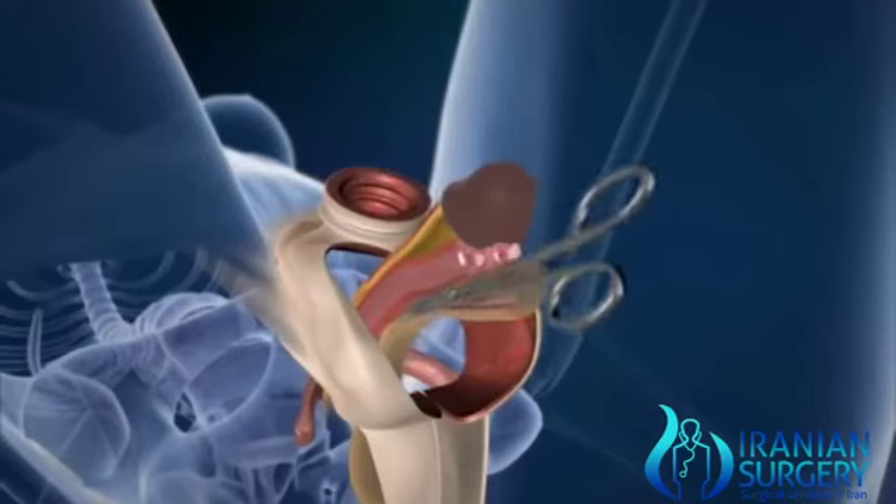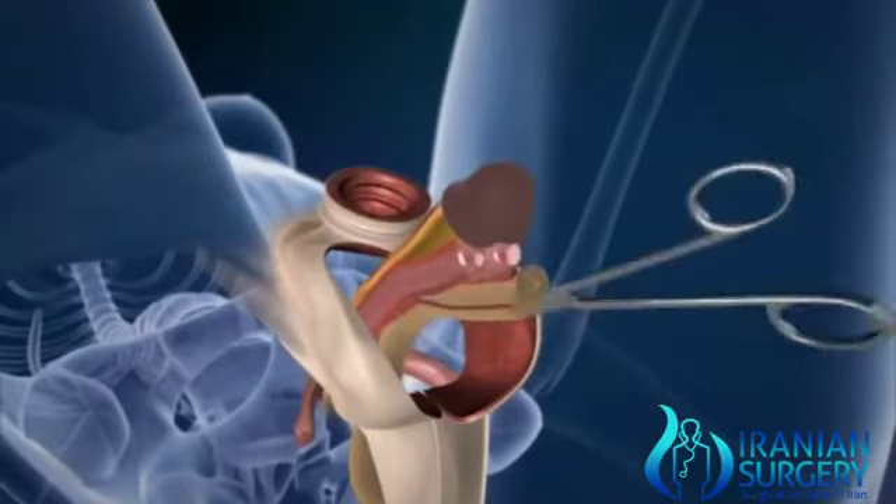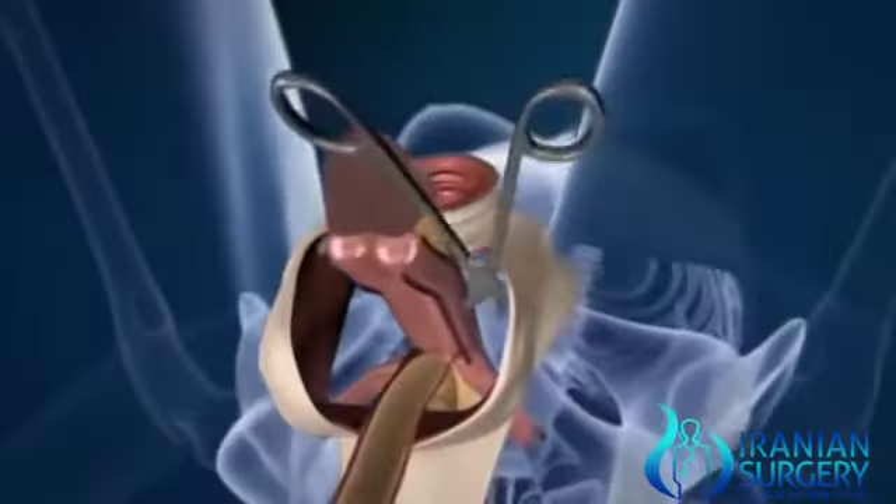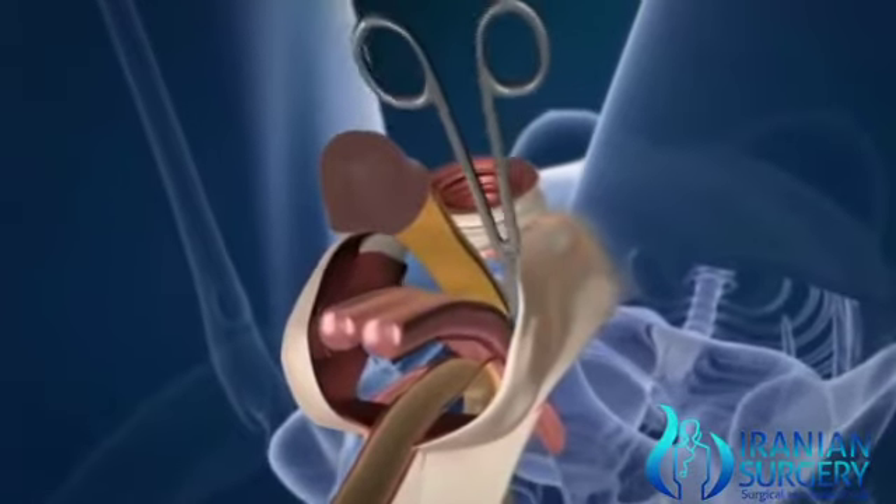The tissue responsible for erection is completely detached and then removed, to avoid enlargement and blood flow due to stimulation during sexual intercourse.